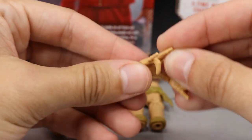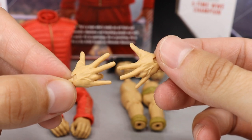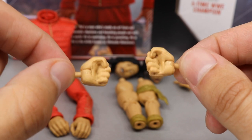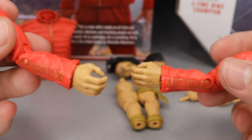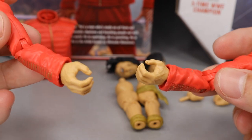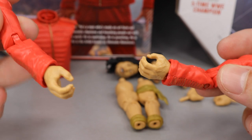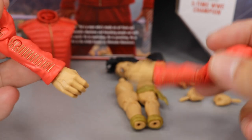Moving on — you get three interchangeable sets of hands. He comes with his signature Shinsuke hands we saw with Elite Series 63, two interchangeable fists, and out of the packaging he came with his open hands, which are my favorite. The open hands have so much you can do — you can hold items, weapons, a microphone and all that stuff.